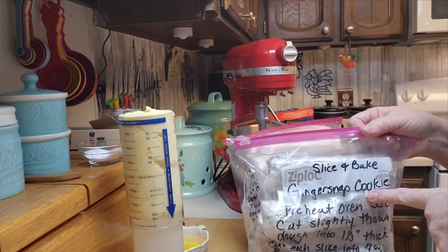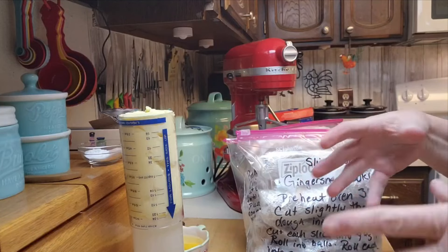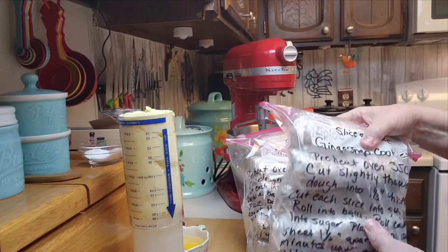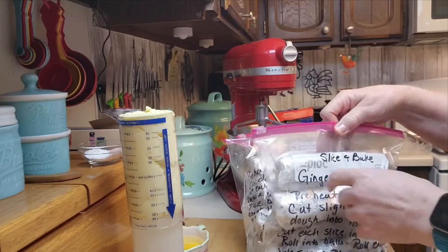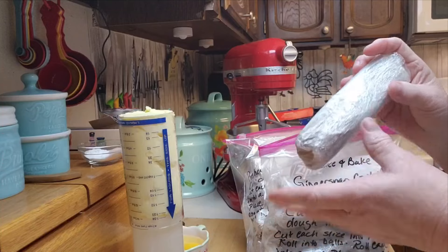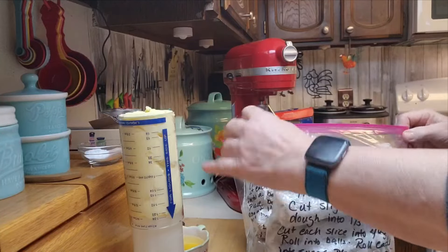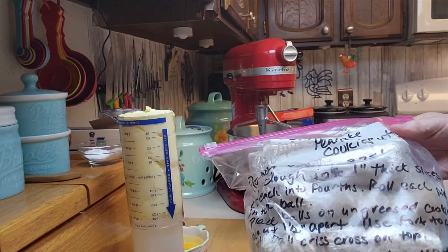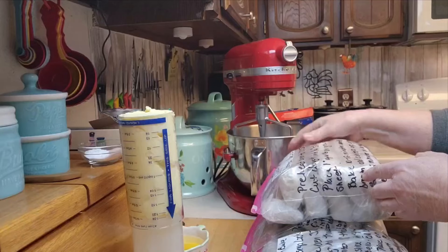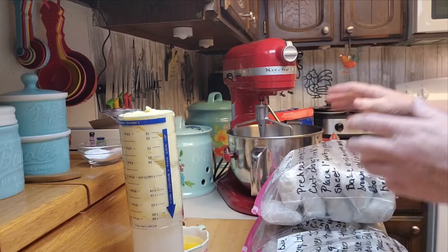I've got four different types — slice and bake cookies. You know how you go and buy those slice and bake cookies or pre-formed frozen cookies? You can make your own, and this recipe makes enough that each flavor has 96 cookies. Here are my slice and bake ginger snap cookies — each one is just a roll. I've decided to make them half as long because I only want a dozen cookies at a time. I've got ginger snaps, slice and bake peanut butter, and slice and bake oatmeal cookies. It's a beautiful thing — I just pull one out, slice it up, put it on a cookie sheet, and bake it. Boom, fresh baked cookies.